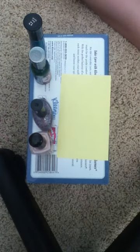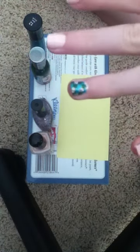Hey everyone, it's Grace here. Today, I'm going to be showing you how to do the very pretty fish scale or dot tutorial.